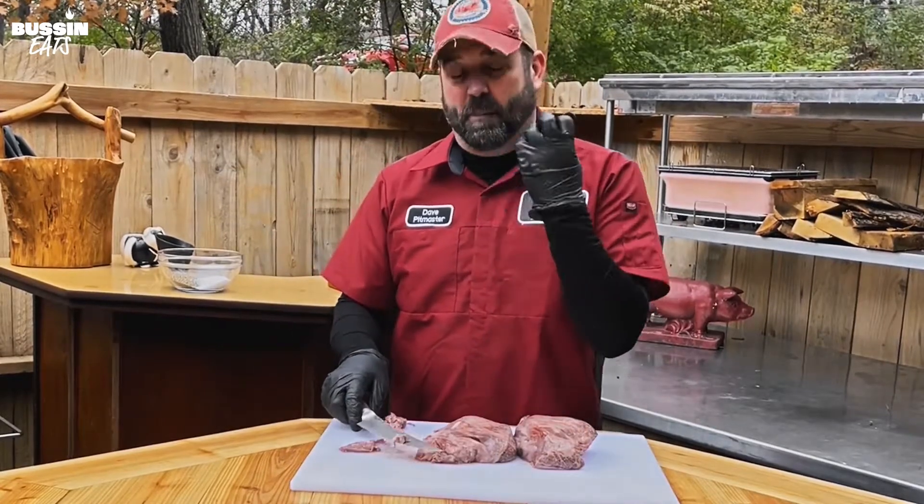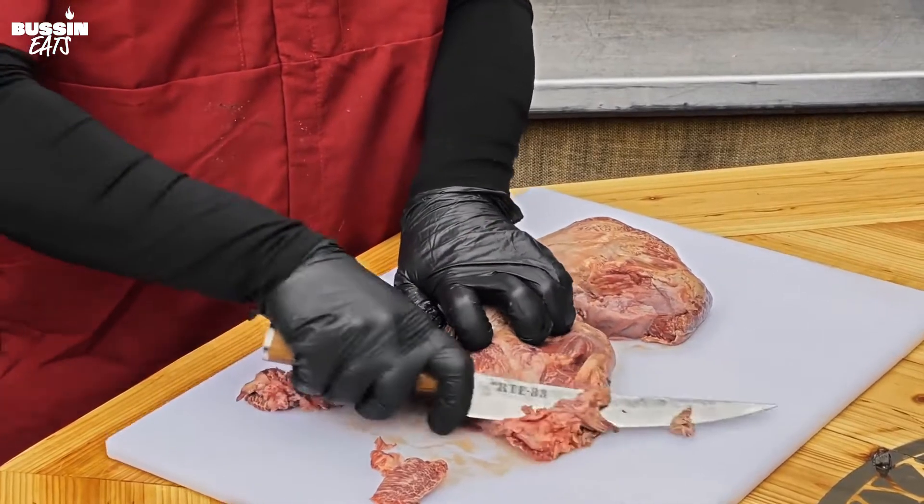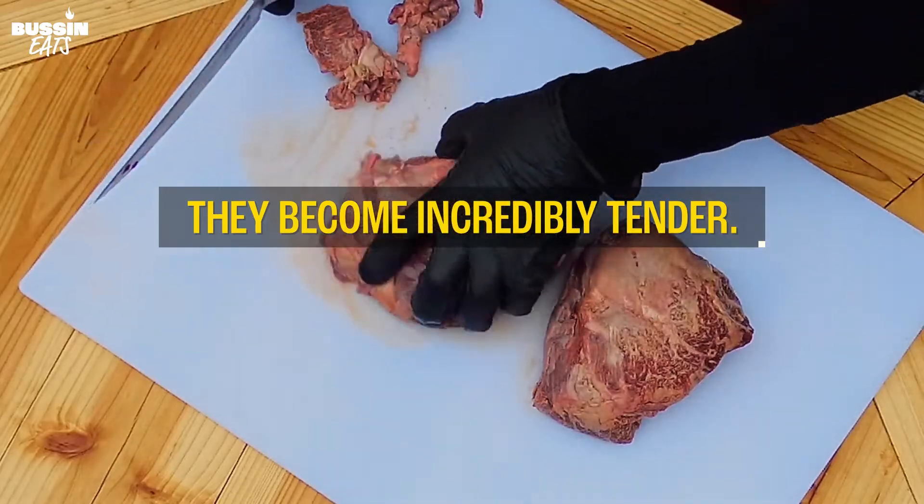These beef cheeks — because they're a muscle — you've got to cook them low and slow. When you cook them low and slow and get them up to about 205 degrees internal temperature, they become incredibly tender.